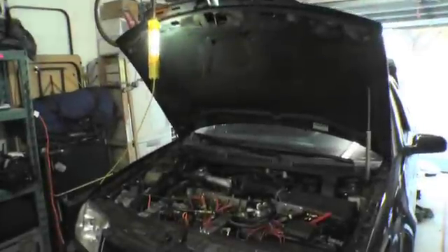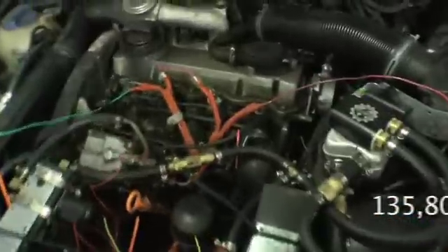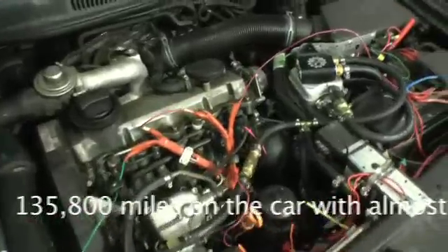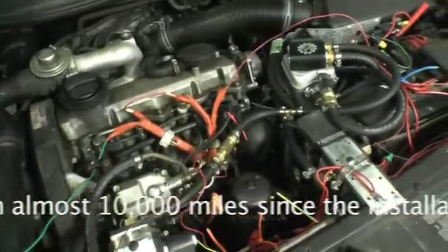Here we are, December 2007. It's been about a year and a half since I initially installed the vegetable oil system on my car, and since then I've made a few modifications.